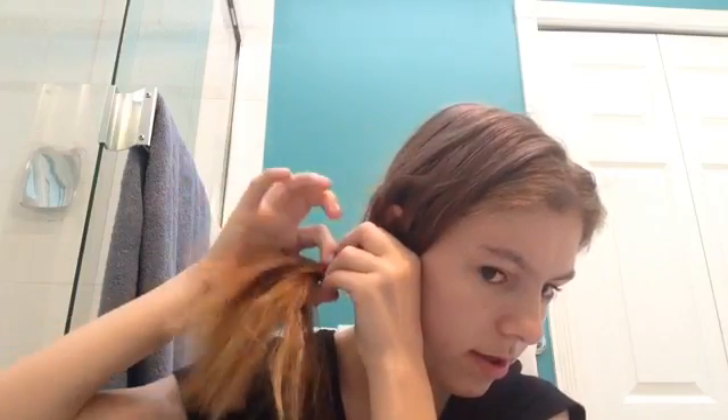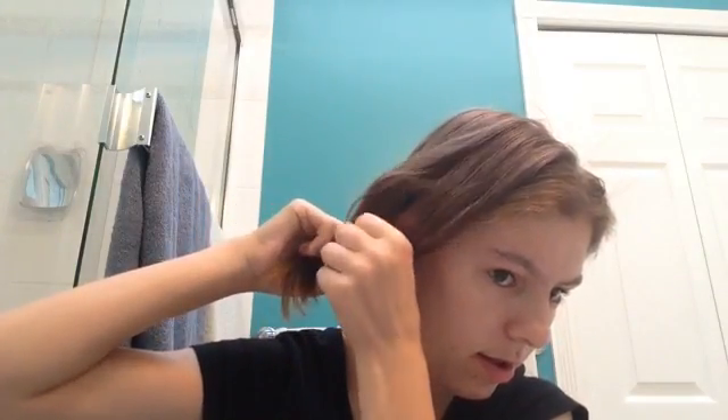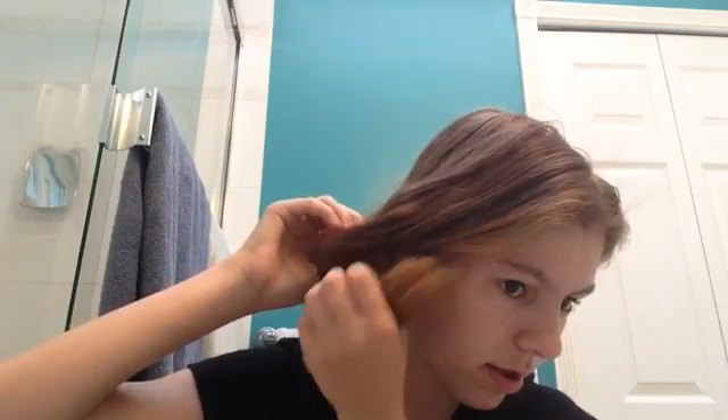I'm going to move on to hairstyle number two. It's going to be a side pony. What you guys want to do for this hairstyle is just have your hair in a side pony like this, and then make a little hole like that with your hand, and then take your pony and put it through the hole — like that. See that, it makes the little twist thing? It's so cute, I like it. But now there's like a big hole there, so you can just put that up a little bit.